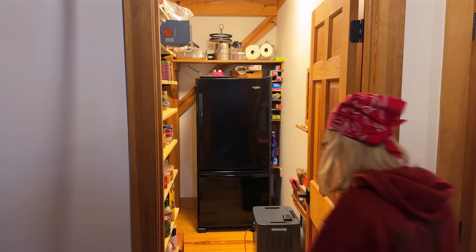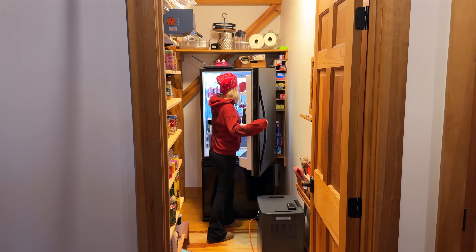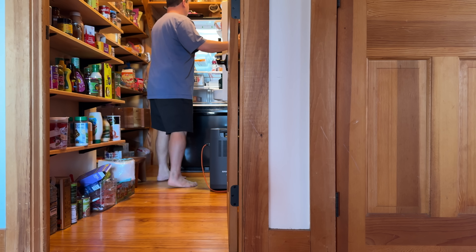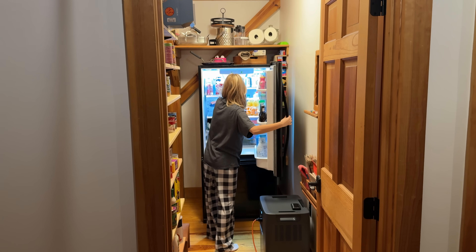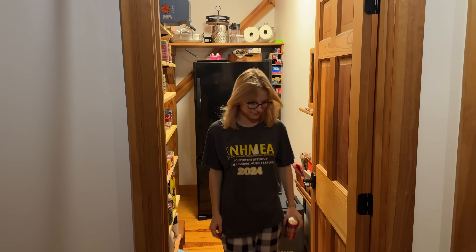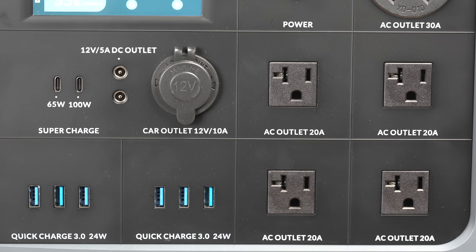We used the fridge like normal the whole time. I didn't want to tape it up or leave it sealed, because that isn't real life — during an outage you're gonna need access to it. The door opened and closed about 15 to 20 times every single day, and the fridge just worked as though it was plugged into a regular AC outlet. You could also use this power station to power other devices during an outage at the same time.